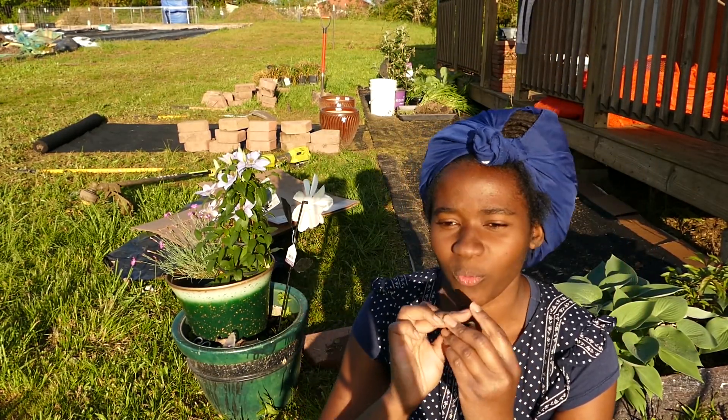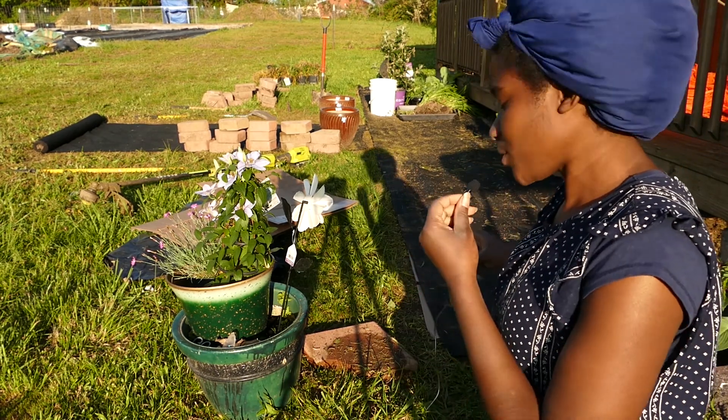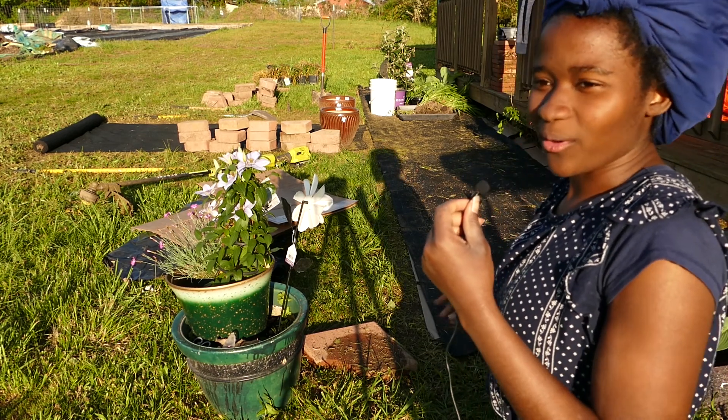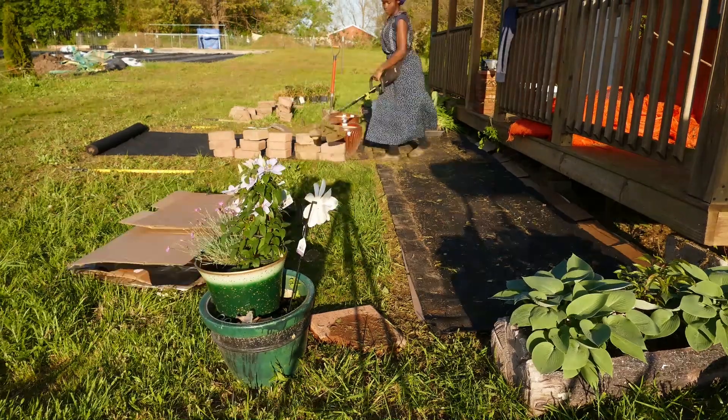Anyway, what I was explaining to you was all this stuff was in the way so you couldn't really see what I was about to do. What I'm going to be doing is edging this stuff down really, really low and planting monkey grass. Let's get started.